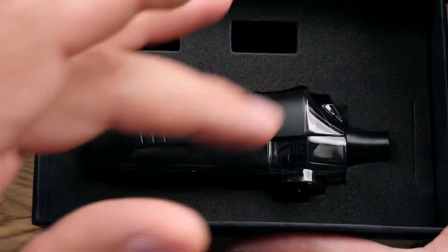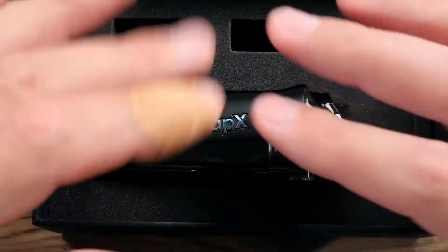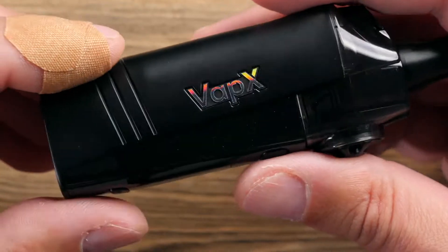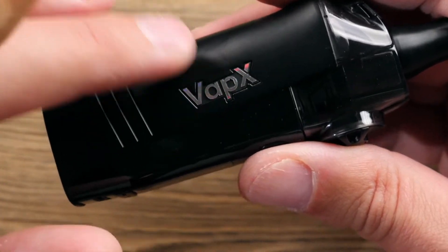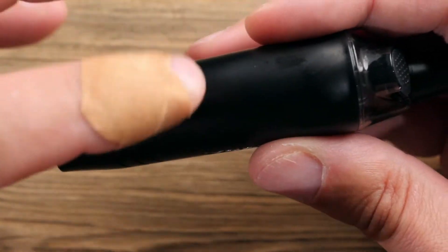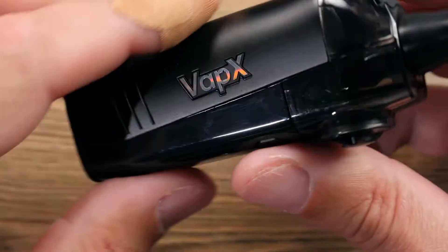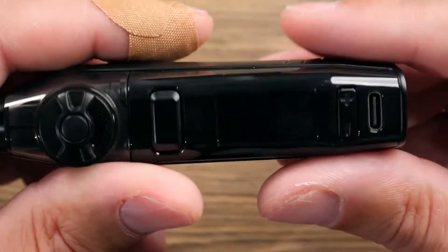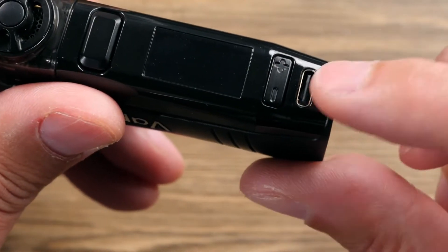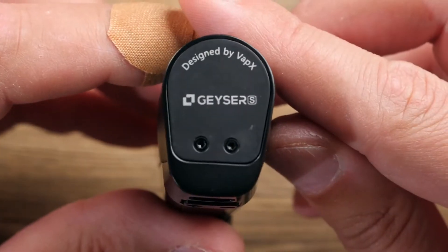Now they have the S, which I'm assuming stands for small, and this one has a built-in battery. I just got sample packaging here which came with the device and two coils, so disregard that. Here is a look at the device: built-in 1500 milliamp hour battery, and I believe this material is made out of magnesium alloy, same as the original Geyser. Says Vapex right there, nothing on that side.